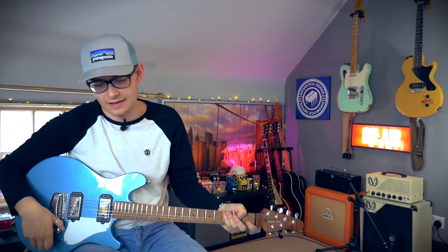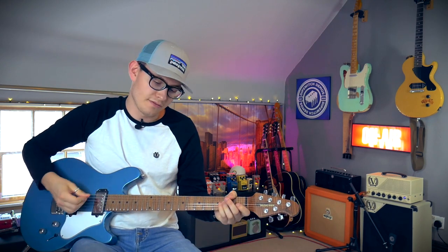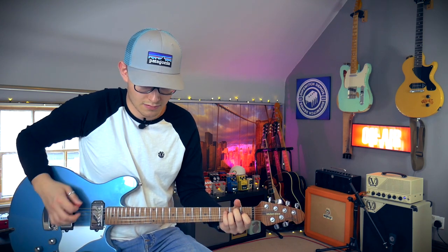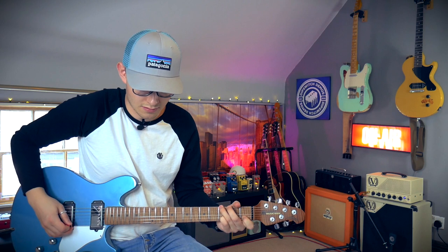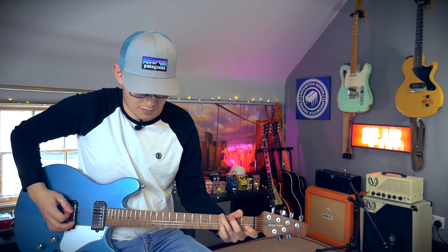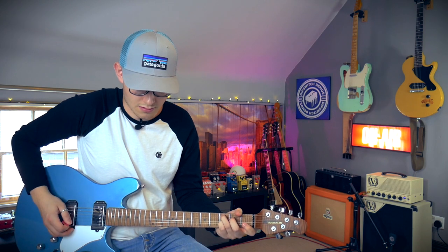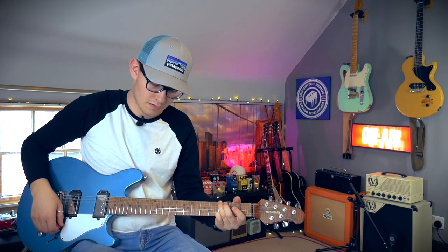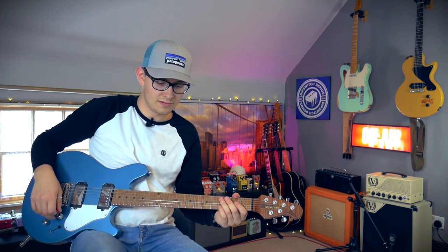Yep, that's that. And then into the vibrato thing — really subtly. That's still probably a little too depth-y for me, but I just like that pedal. Nothing wrong with that at all.